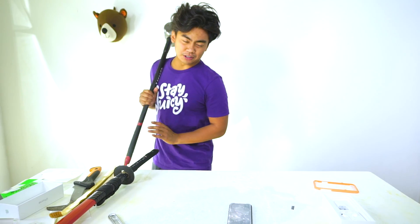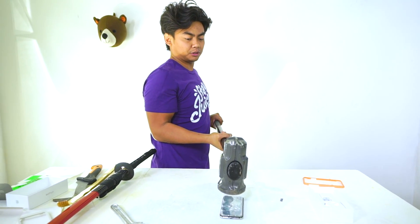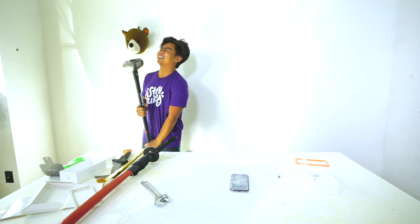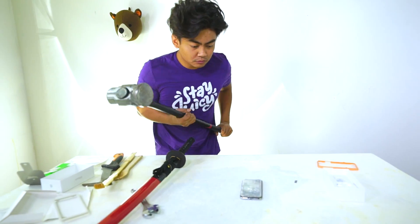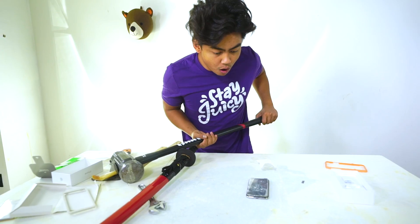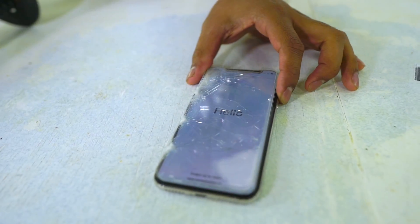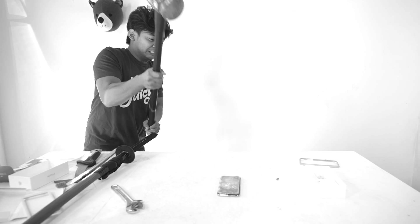Here we go — if it survives this it should be good to go. I'm gonna drop it from here: three, two, one. That's good. Here we go — three, two, one. I don't think it survived. It's been a long day.